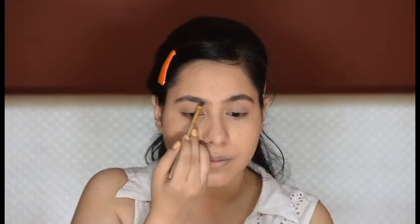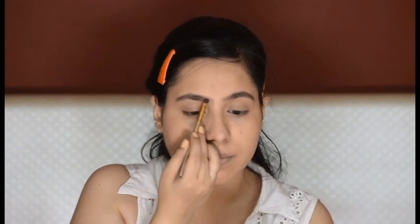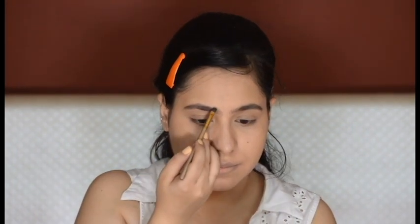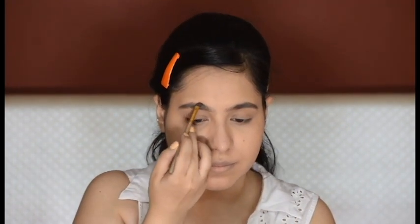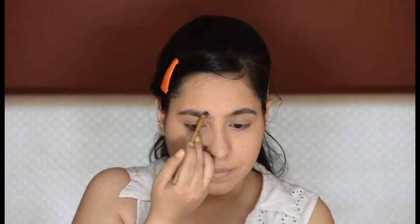For my brows I'm using a powder product. She had very thick, broad eyebrows in the look, so I'm filling my brows in that style but keeping them natural.